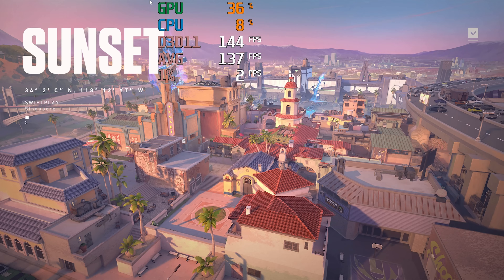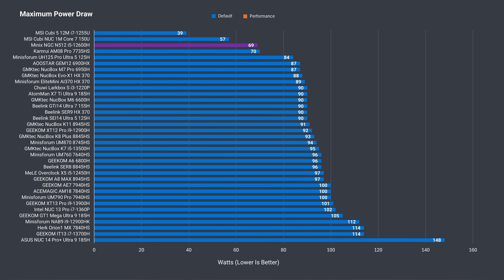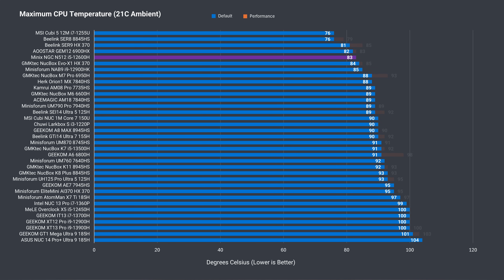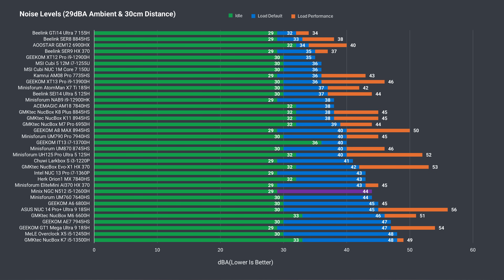Valorant was unplayable at that range. The NGC N512 draws 11 watts from the wall when idle, which is slightly above average. Maximum power draw was interesting — this mini peaked at just 69 watts from the wall, and that helps the maximum CPU temp hold under 90°C. Even though the power draw isn't high, it's not quiet under load and has a very audible fan noise.